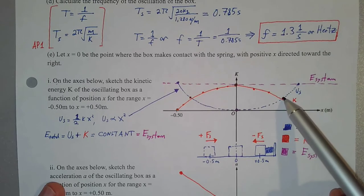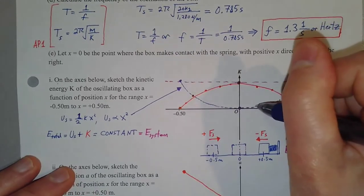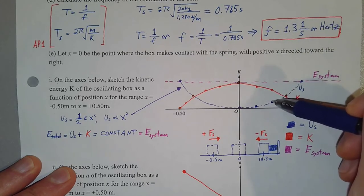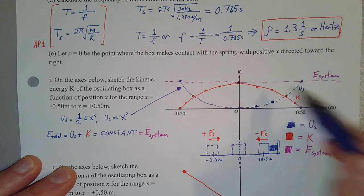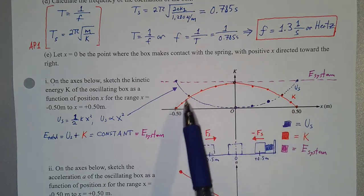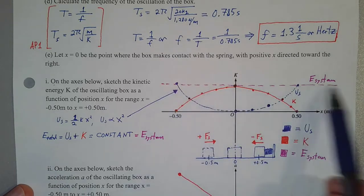Going through intermediate points: at some position there's a little bit of spring potential energy, and kinetic energy has to be the total minus that value. At another position, kinetic energy equals total energy minus the spring potential energy at that point. Thinking through different positions along the way, the kinetic energy is shaped like an upside-down parabola. At every position, kinetic energy plus spring potential energy equals the same constant total energy.